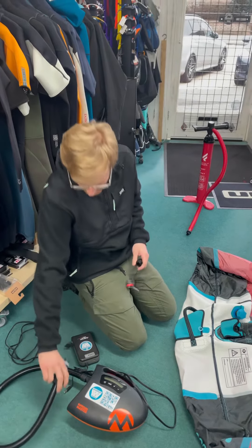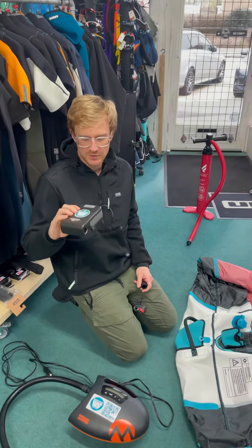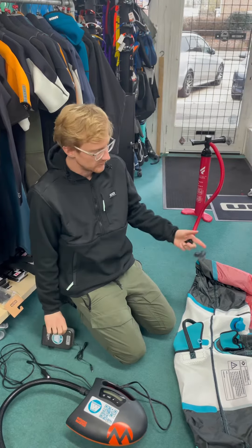This can also be used from a car or plugged into a portable battery which charges off USB. So if you've got a long walk to the beach and maybe you've got a few wings...